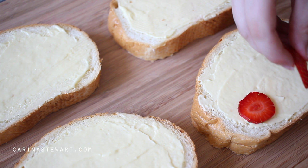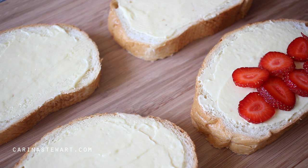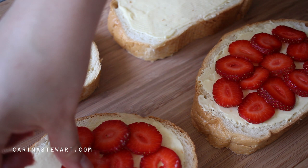Place the thinly sliced strawberries in a single layer onto 2 of the slices of bread. They can overlap a small amount, just don't make them more than one layer. The remaining 2 slices of bread won't need any strawberries as these will be placed on top creating a sandwich. Make sure to leave a small gap around the edge of the bread so it's just the cream cheese mixture. When the french toast is cooked, the cream cheese will melt and create a glue that holds the 2 slices together.